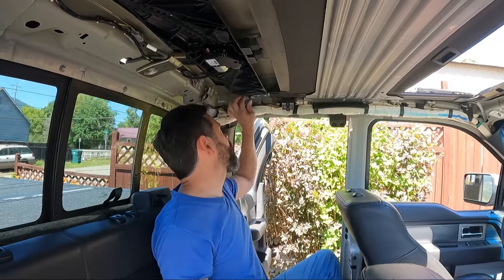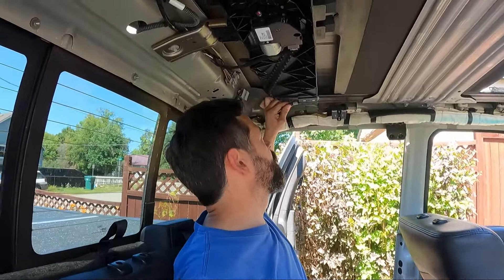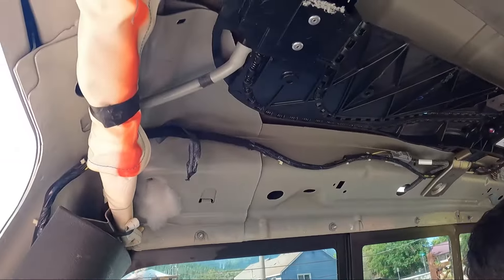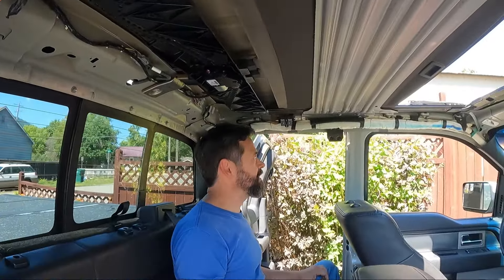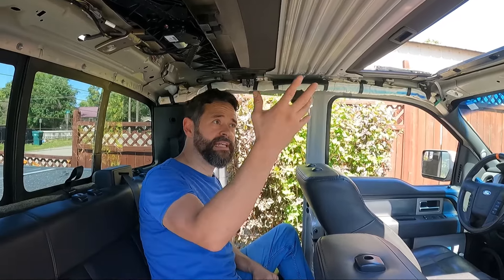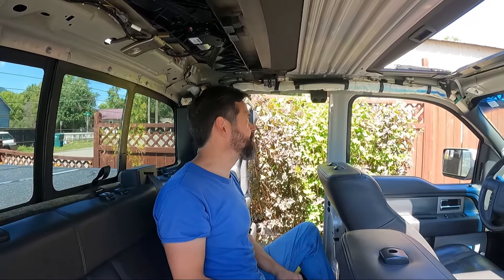I also forgot — you've got these drain tubes right here. There's one at each corner. You definitely want to get those plugged back in when you're done, or when it rains and that's open you're going to find out very soon. That's important. Let's get this going.